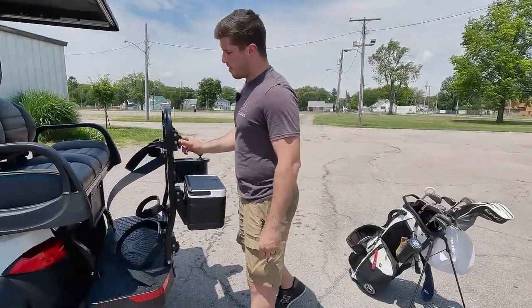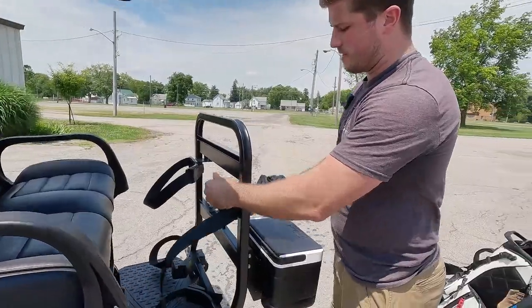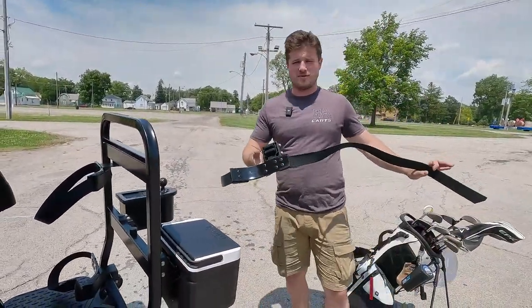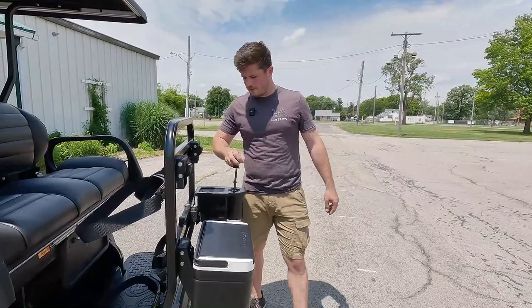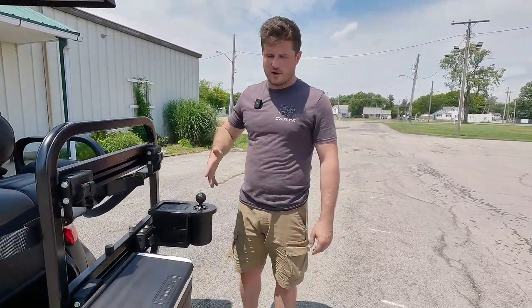If you've got people riding in the back seat, one cool thing about Versatatch is you just undo this and move all the golf bag attachments really fast. You've got the cooler, and you also have the ball and club washer as well. Really cool features, great for golfing.